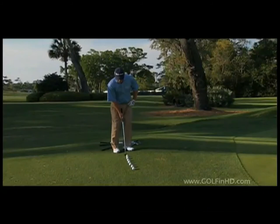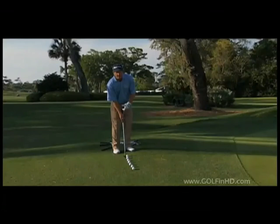What I want to do is, once I set the angle of the club and I have set the loft of the club, I want to maintain that loft throughout the stroke. The only way you can do that is to keep your hands in the same relation that you started.